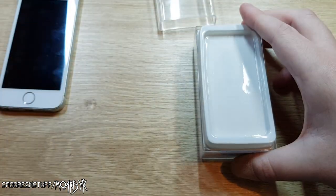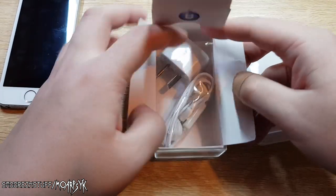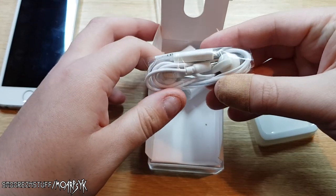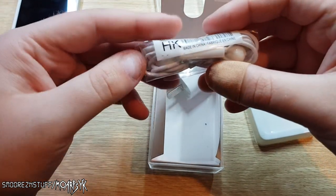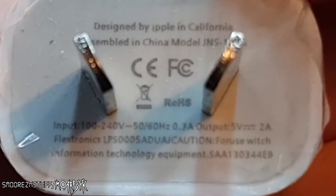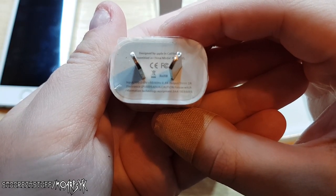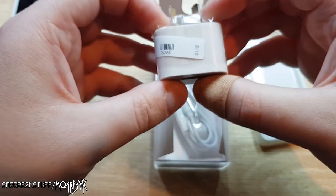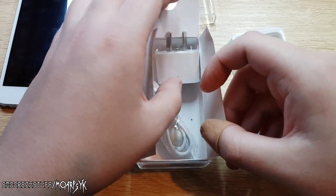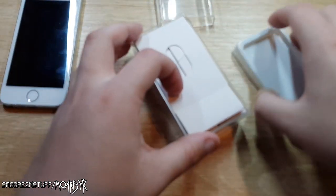I'm going to show you the accessories first. Phone Baby logo everywhere. Inside we have a pair of earphones which probably sound like tin cans — still in their original packaging — and an AC adapter with something quite funny on it: 'designed by iple in California, assembled in China.' It's 5 volt, 2 amp, and I would never plug this in. It once came with a USB cable as well but I've since used that for something else. That's probably all you're going to get in terms of accessories.